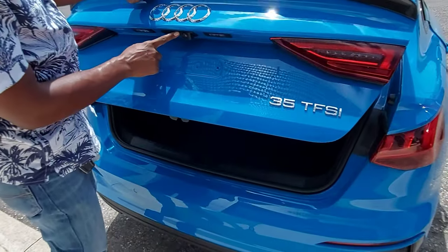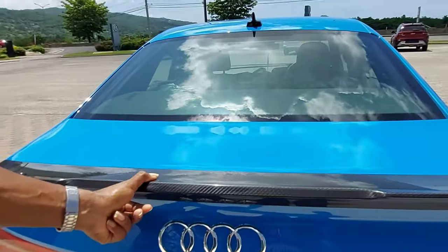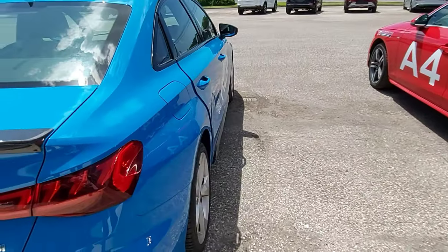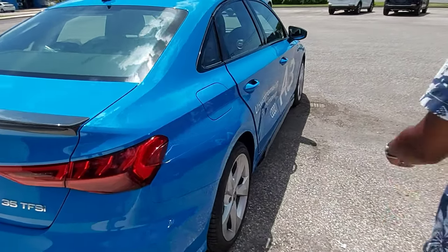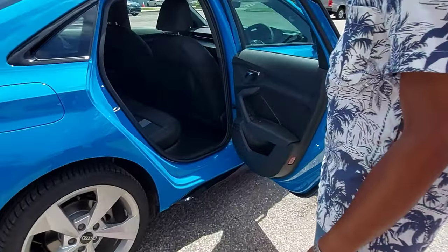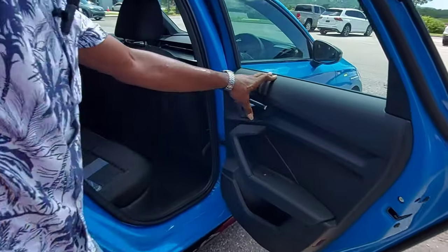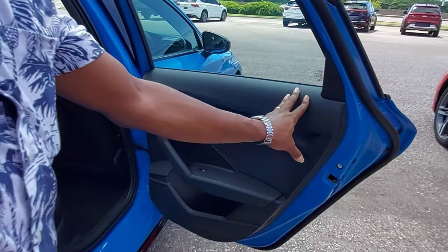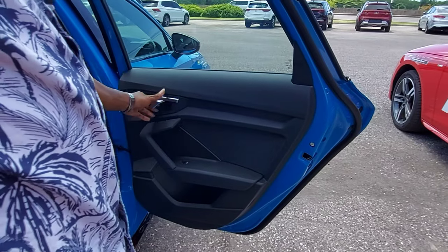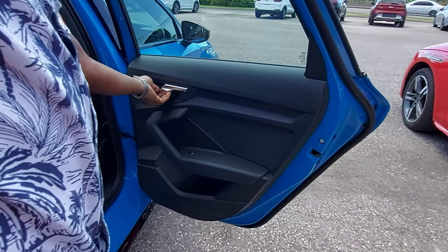We have the rear camera right here. Now we're going to move to the interior and start with the rear seats. At the side of the door panel we have the door opener, which is stylishly styled.